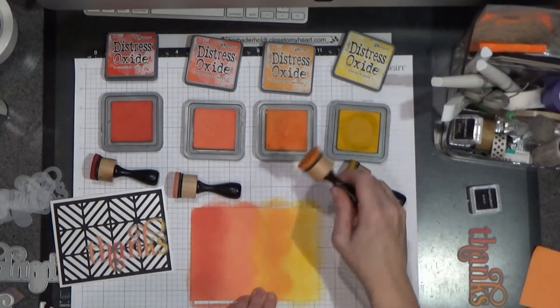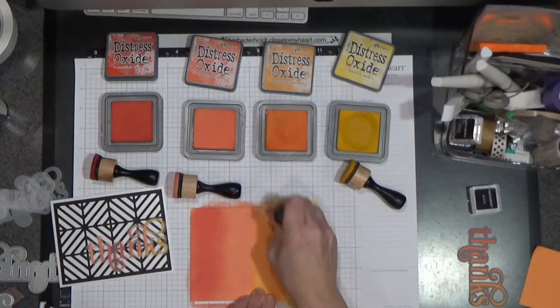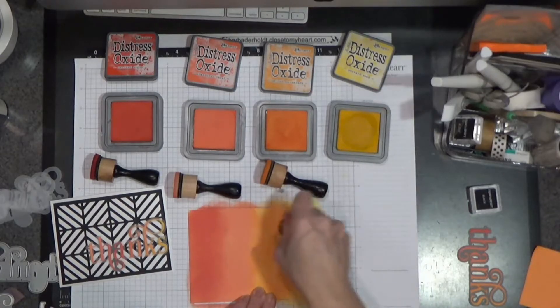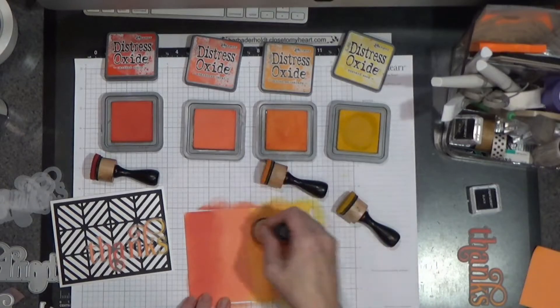And I'm going to take the blenders and just go over and try to blend out the colors so you get a smooth transition.